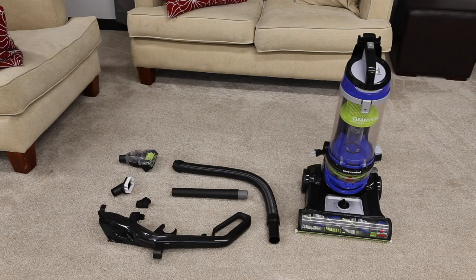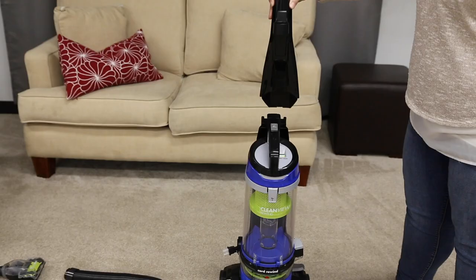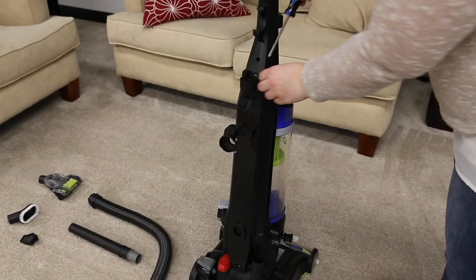We're so excited you bought a Clean View vacuum. Your machine does require a few assembly steps — we'll show you those easy steps in this quick video. Please note you will need a Phillips head screwdriver.